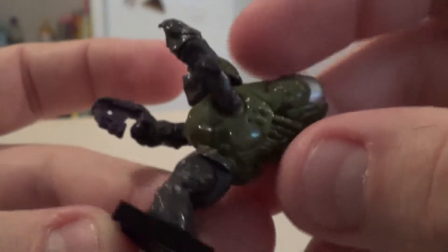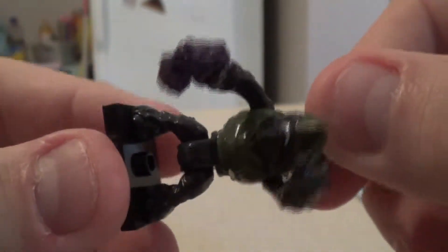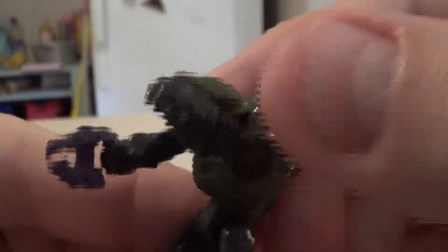Yeah, that's definitely recognizable as a grunt, and it doesn't necessarily have as much color as one might hope for.